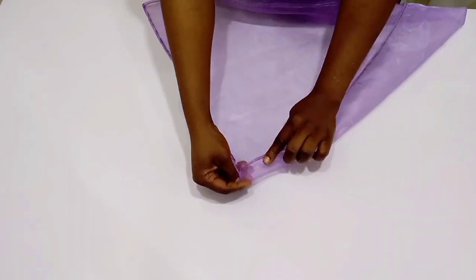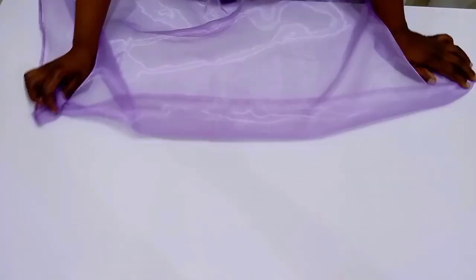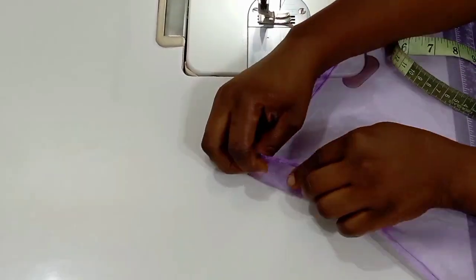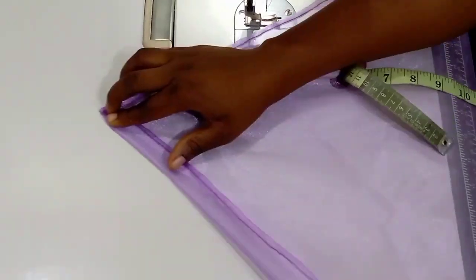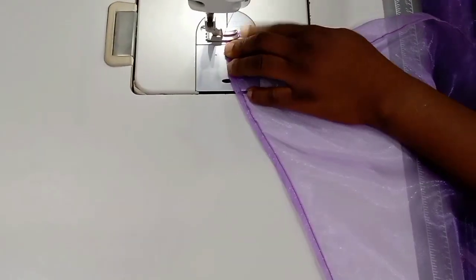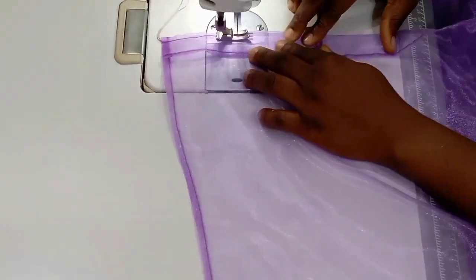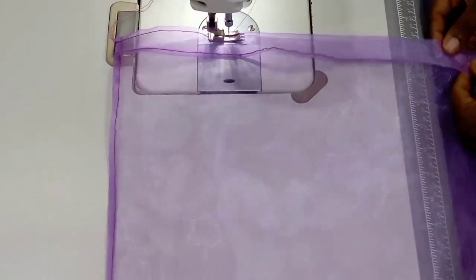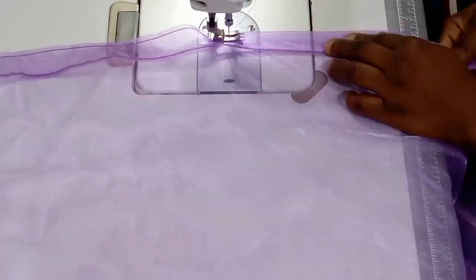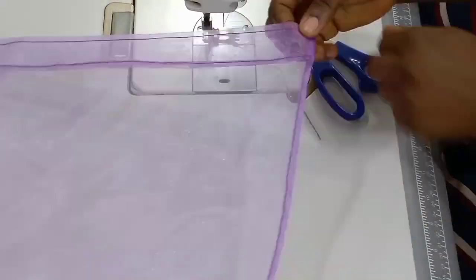After I was done, what I'm going to do next is fold in one inch and then run a tiny stitch. I'm going to use my tape to measure from the edge one inch, and then move over to my sewing machine and run a tiny stitch as you can see me doing right now. I'll continue to do this until I get the wideness that I need.